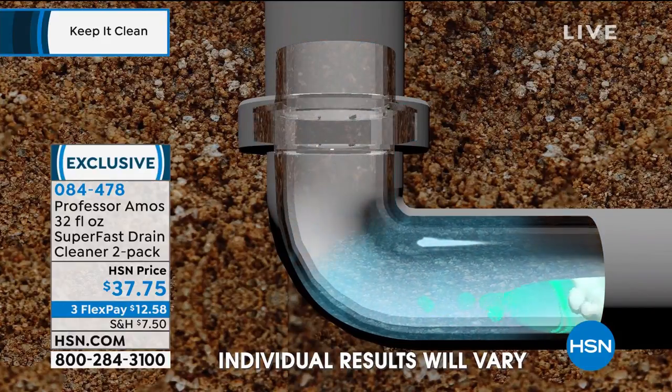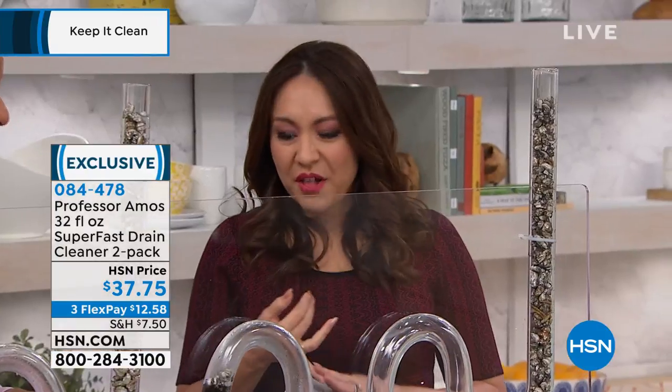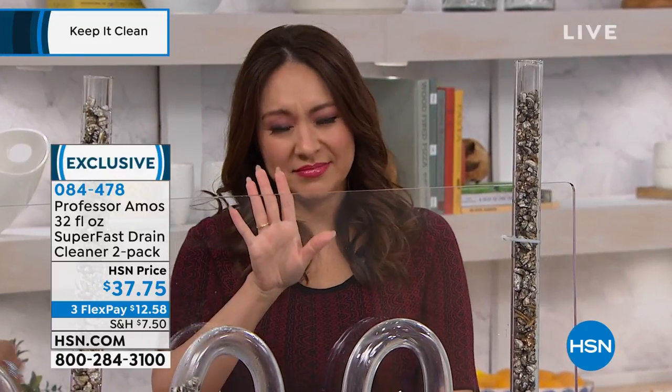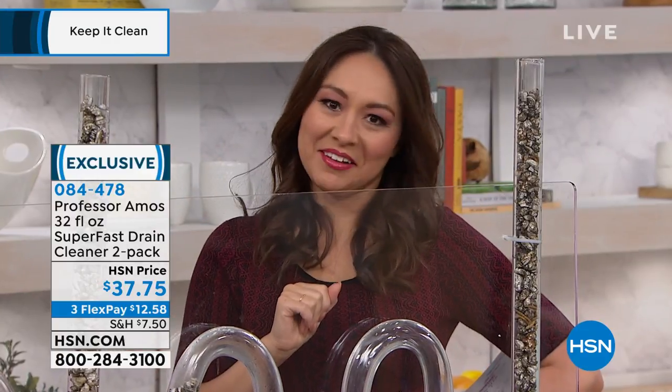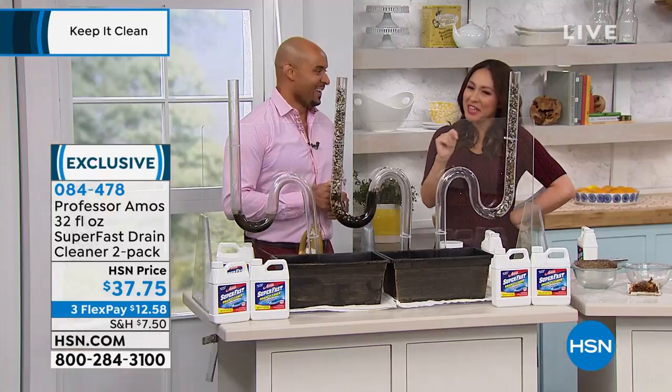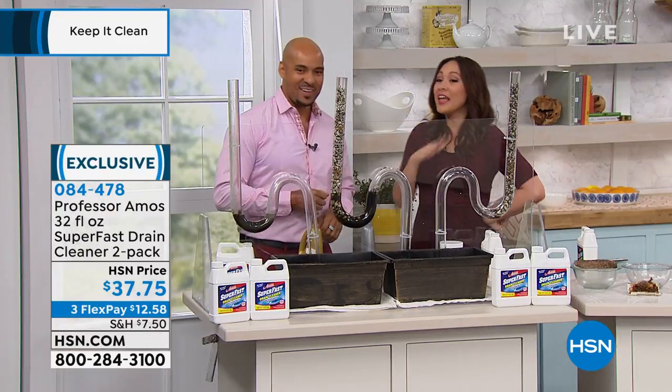When I say think about everything - the hair, the pet hair, the food, everything you're throwing in there. Bugs and critters. We all have it - you put it down the drain, you don't think about it. But you're going to be thinking about it when you're standing in a puddle of water - in a bad way.